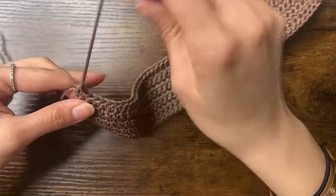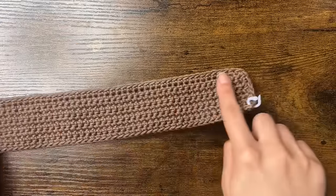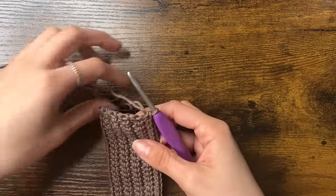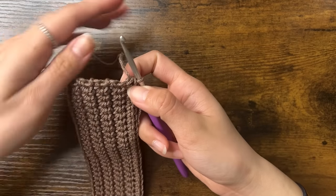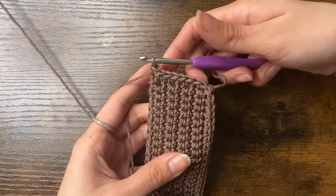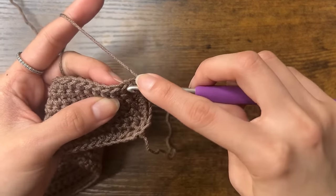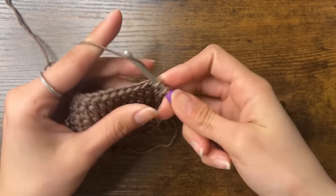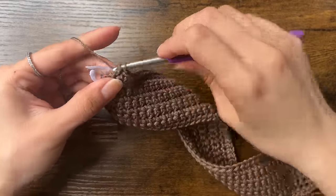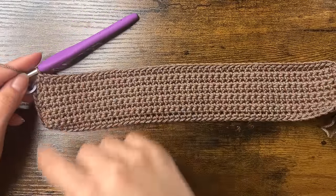Now that I've done a single crochet into the very last chain, I'm going to make sure that I have 58 total single crochets — that's 50 single crochets along the side we just finished and 8 along the side we did earlier. Now we're going to rotate again and do 8 more single crochets along the other side, 1 single crochet into each row. Then once we do those 8, we're going to rotate again and do 50 single crochets along this last side, which has the defined V stitches. For round 1, you should end with a total of 116 single crochets all the way around.